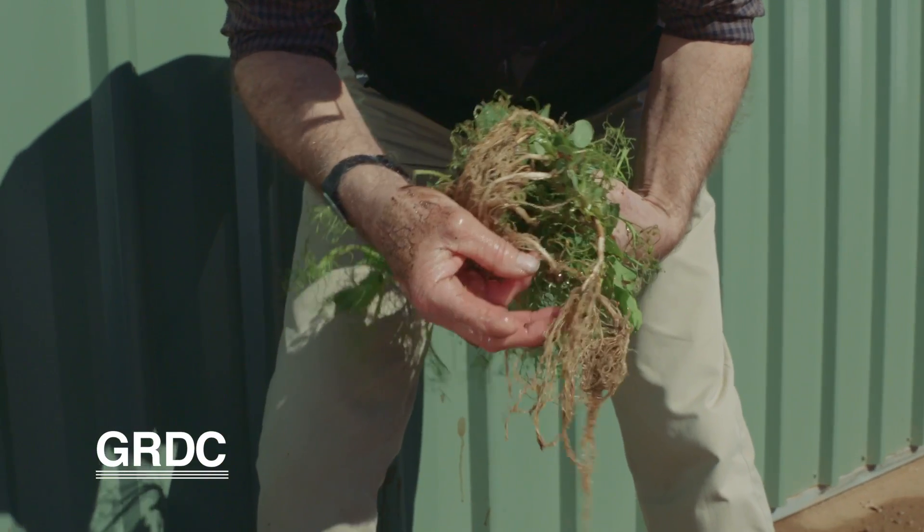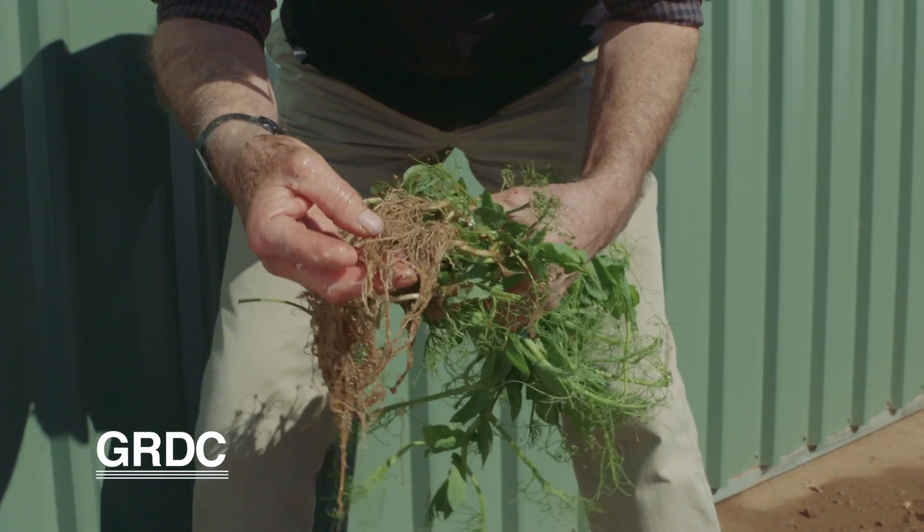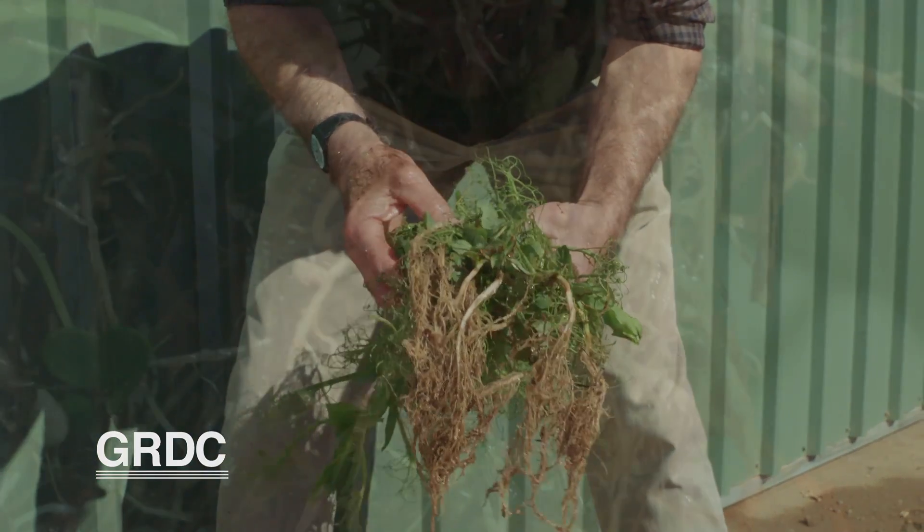We've got an earthworm here too — that's really good. We'll take them over to the ute and we'll have a look.